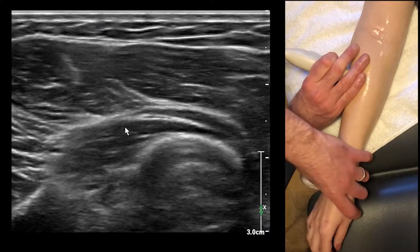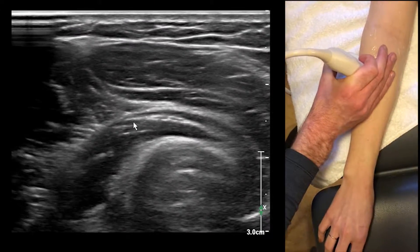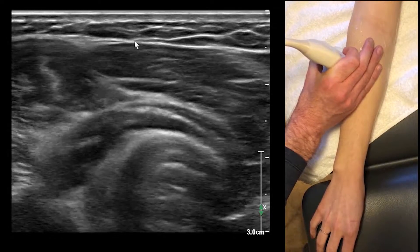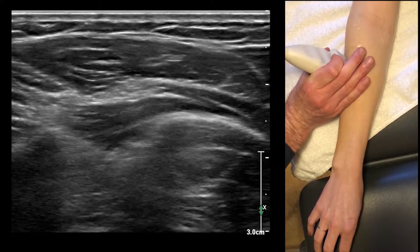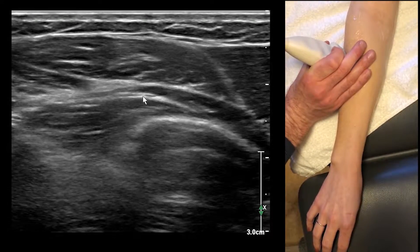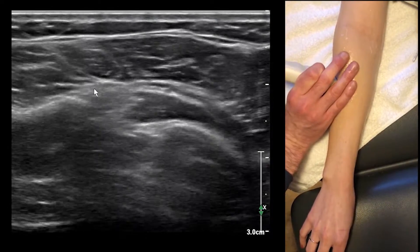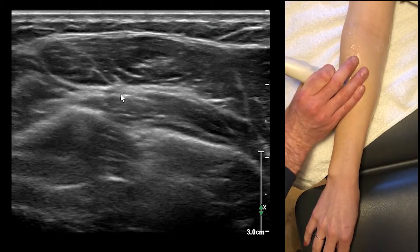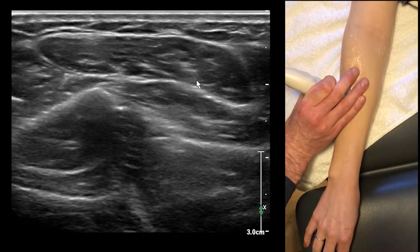We're just going to pronate. See how pronating it — pronating the wrist really helps us see these fascicles; it brings them more superficial. Now we're just going to continue to follow it along, and it's going to start branching pretty quickly. Here are a couple of fascicles, here's another fascicle, and these fascicles are going to branch off to innervate the finger extensors at this level. So you just start following these little fascicles along like that.